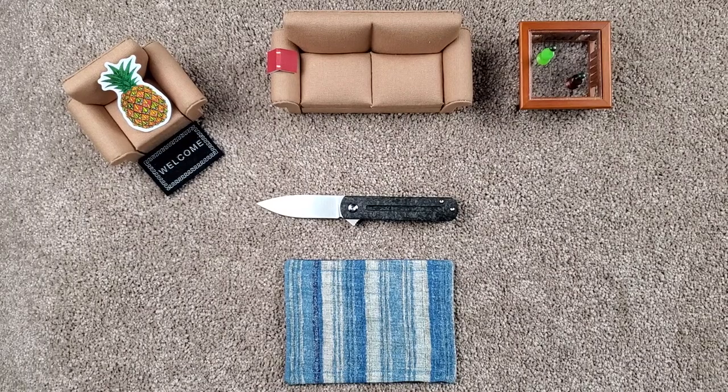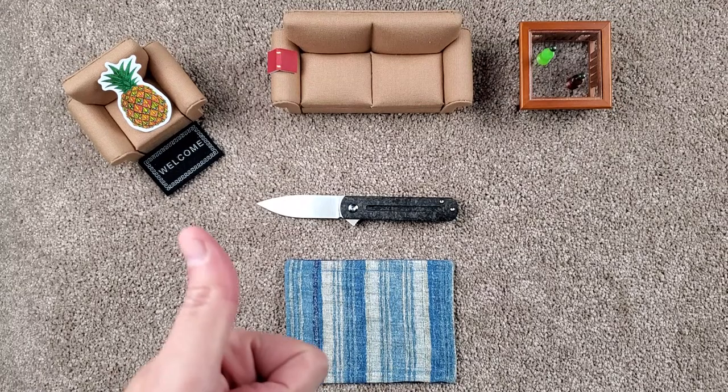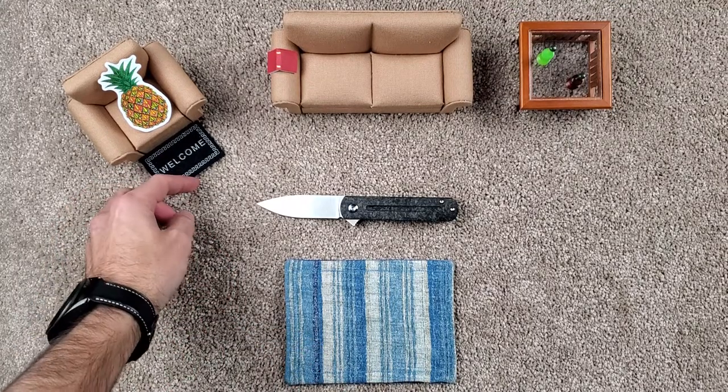Hello and welcome. This is EDC with Okan and Cain. I'm Cain, coming to you today in the living room. Unfortunately, Okan couldn't be here.